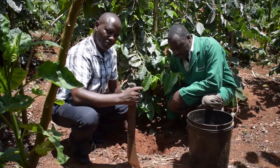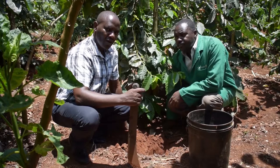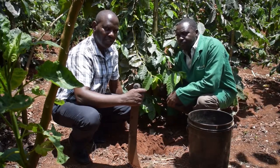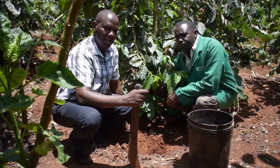The other things that we observe is that we do not take a sample where there are pathways, where we have gullies of water, or where erosion has taken place, and also where it is very close to the boundaries.